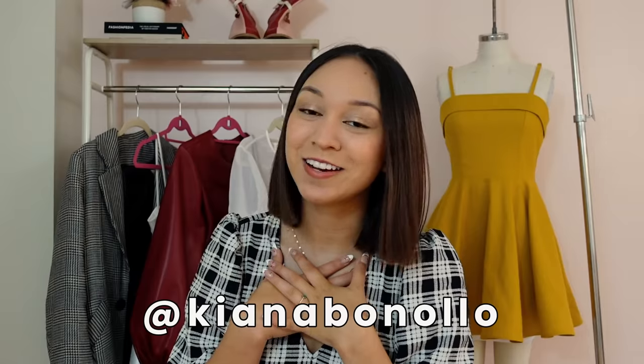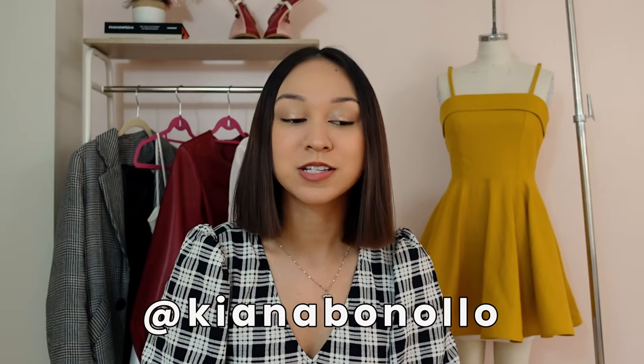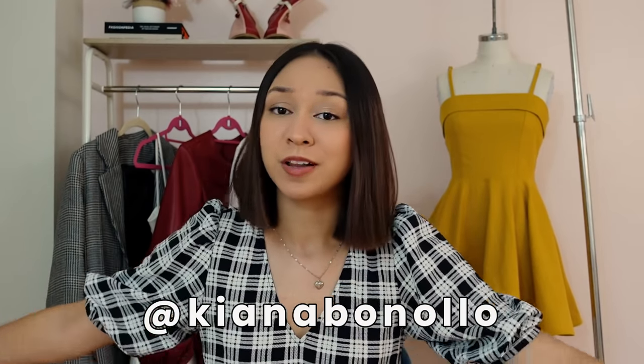Hey everyone, welcome back to my channel. If you are new here, welcome. My name is Kiana and I do a lot of sewing and fashion videos. Today, I have a tutorial and pattern on this dress right here.